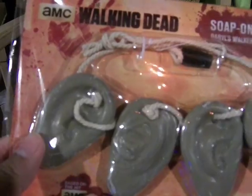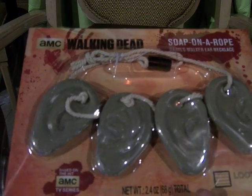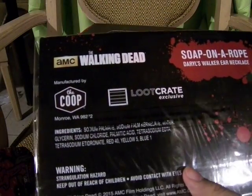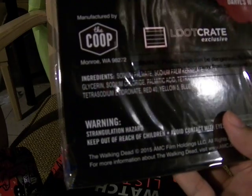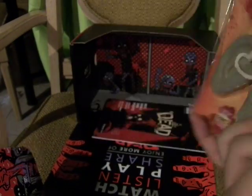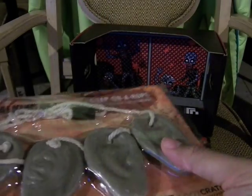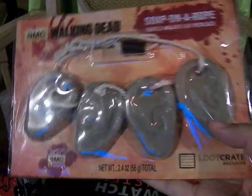And here is the Walking Dead soap on a rope, which is going to be a fake prop for Daryl's walker ear necklace — based on Daryl collecting walker ears and putting them on a necklace, as seen in the show. It's a Loot Crate exclusive made by The Coop in Monroe, Washington. Keep out of reach of children and avoid contact with eyes. They're pretty hefty — four of them, quite thick. Roughly the size of human ears, though a bit squashed and gray.